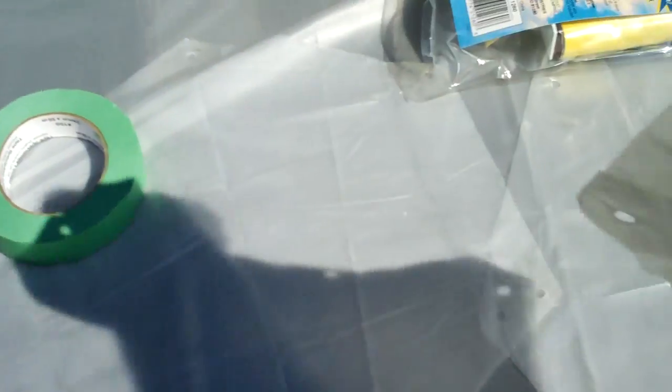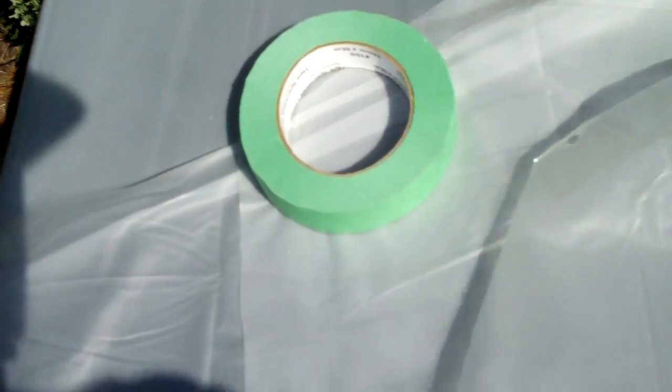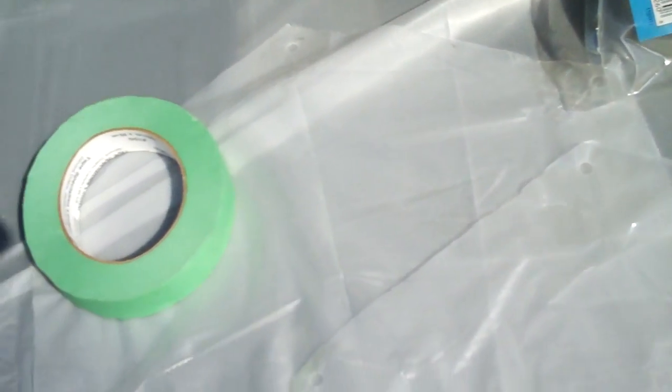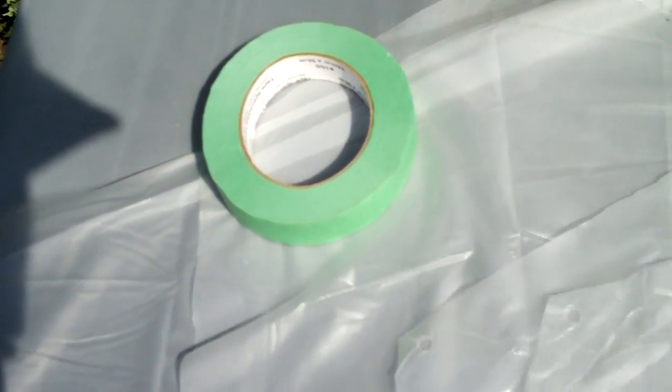I measured 15 inches and actually cut out three parachutes, using packing tape on the corners and a hole punch. Everything worked great.